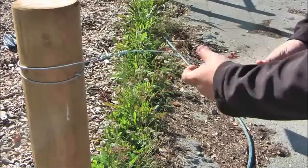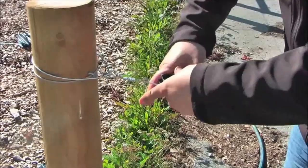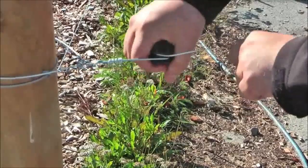Here we are placing the egg insulator to the wire. Tightly twist the wire around the egg, making sure that the band comes on the center of the egg insulator.